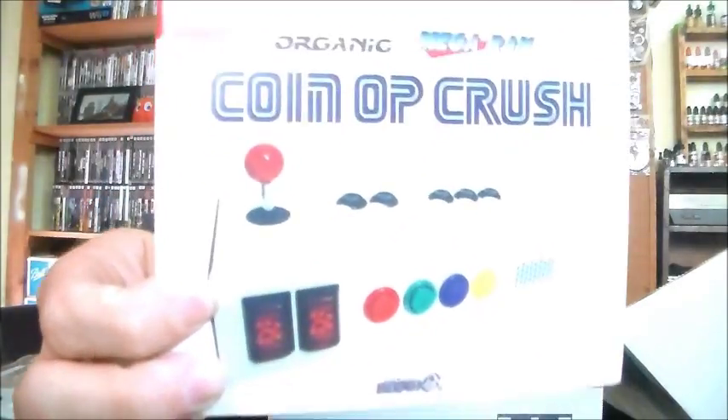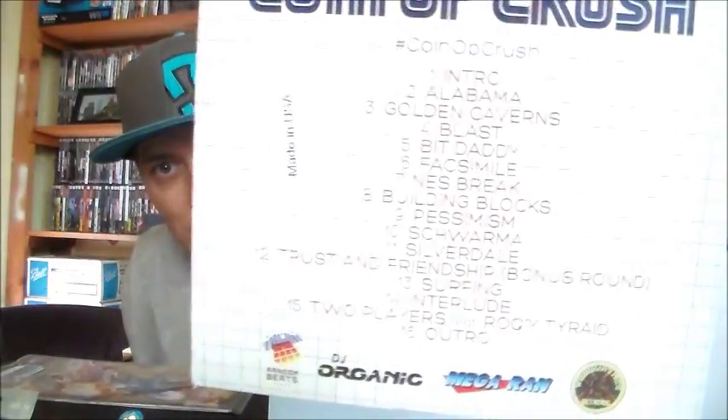There's an arcade block exclusive CD called Coin Op Crush by DJ Organic and Mega Ran. It looks like just a bunch of mixed songs by some DJs that I'm guessing are going to be video game related - that's neat. I'm going to have to go ahead and pop this in the CD player.